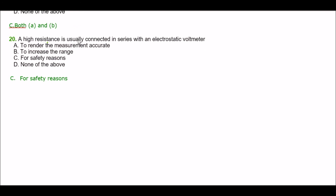Next question. A high resistance is usually connected in series with an electrostatic voltmeter — option A: to render the measurement accurate, option B: to increase the range, option C: for safety reasons, option D: none of the above. The right answer is option C — for safety reasons.